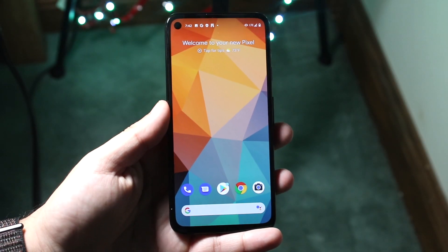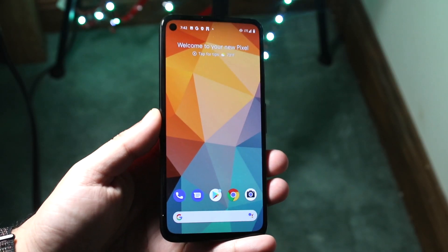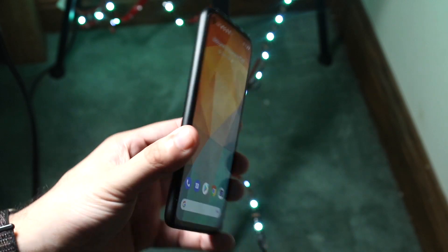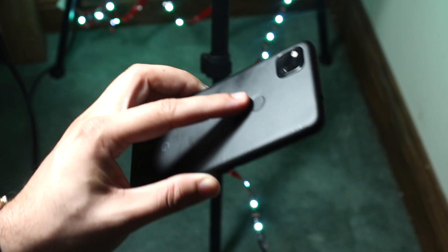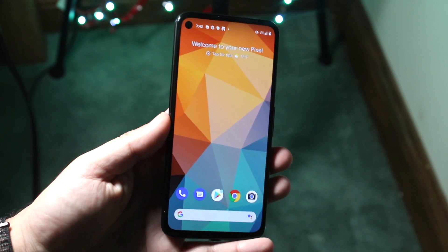Welcome back everyone. I'll go ahead and show you a quick tutorial on how to screenshot on your Google Pixel 4a. This is that brand new phone from Google with that $350 price tag. Extremely good — I like it a lot — but this is exactly how to screenshot.